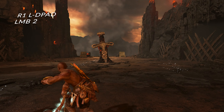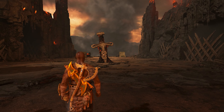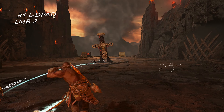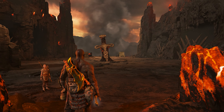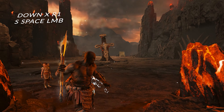Press R1 followed by the left D-pad and wait for Kratos to take that first step — that is very essential. Right after that step, press Triangle followed by R1 immediately.